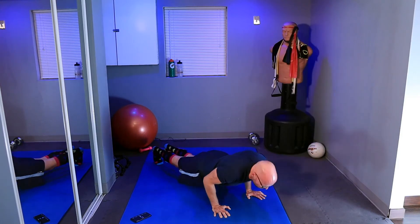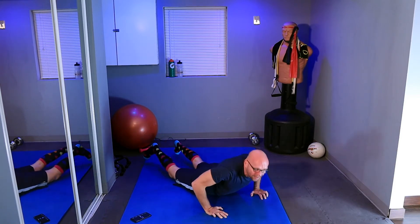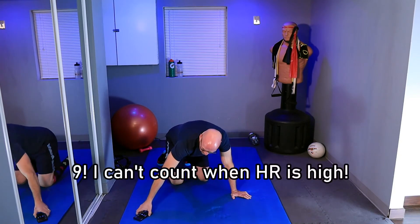Here we go, 11. Counting through the final reps — bottom hold and top hold. So ten-four, that's as far as I got.